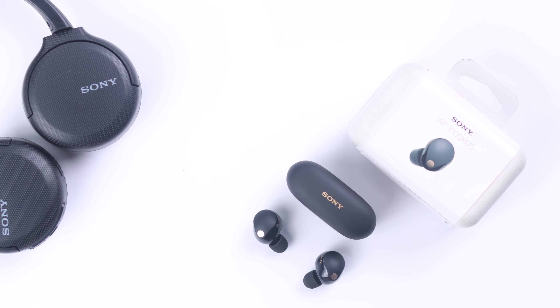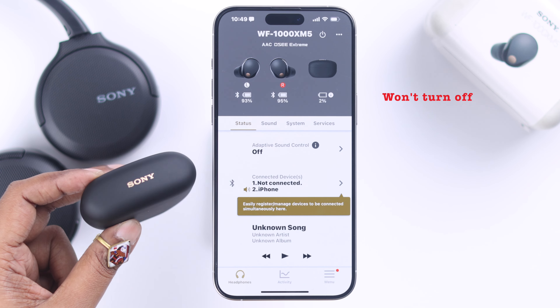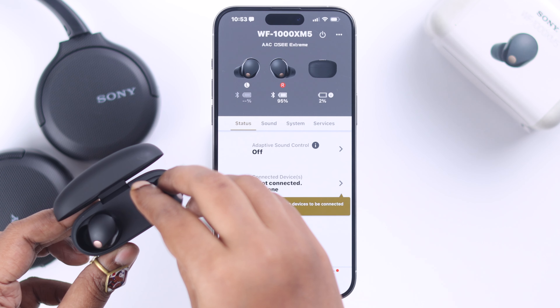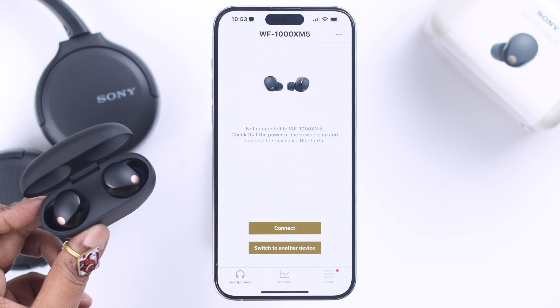Some users have this issue that their Sony WF-XM5 earbuds won't automatically turn off. They don't disconnect and stay connected to the device even when put back into the charging box, and the battery just keeps running out. So in today's video, let's solve this problem.